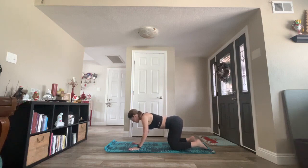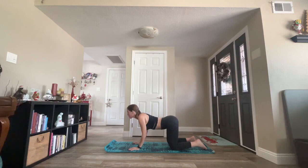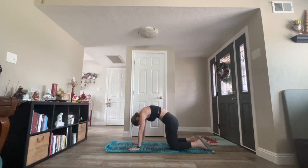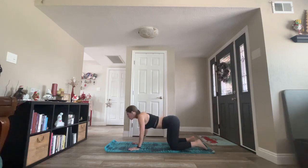Inhale cow pose. Gently press your rib cage down. Pull your elbows towards your torso. Lift your gaze, pulling your chin away from your throat. Exhale cat, round your spine and shoulders. Tuck your chin into your throat. Squeeze your belly in even tighter. Inhale cow pose. Exhale cat pose.